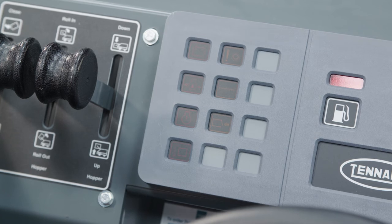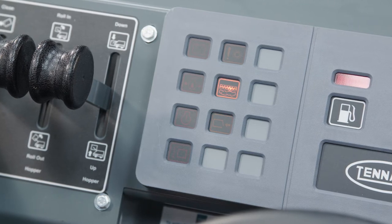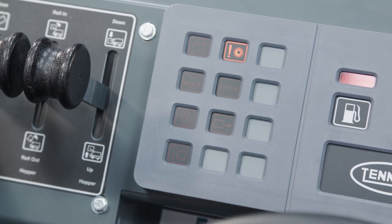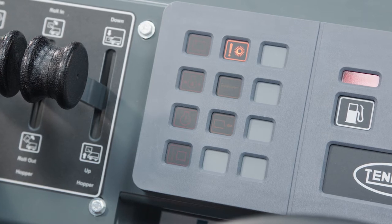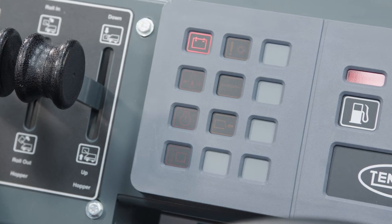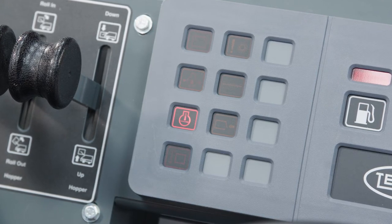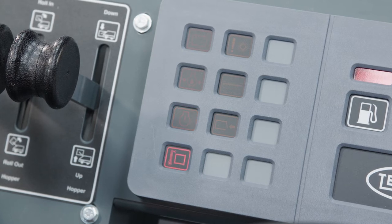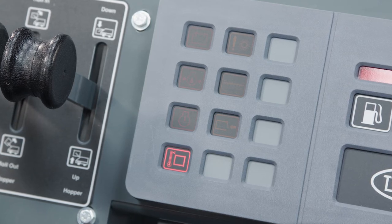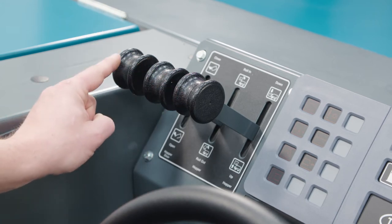Here are the machine's indicator and warning lights. This is the hopper door light, which will come on when the hopper door is open. Above that is a clogged filter indicator; if this comes on, you should shake the filter. This is the main brush shutdown light, which will illuminate if there is excessive down pressure on the main brush or if there is a problem with the main brush hydraulic circuit. The battery indicator light will come on if the voltage of the battery is below 10 volts. The oil pressure light indicates low engine oil pressure. The water temperature light comes on if the engine coolant temperature is too hot, and the hopper temperature light comes on when there is excessive heat in the hopper; the vacuum fan will automatically turn off if this light comes on. To the left of the instrument panel is the hopper lift lever, the hopper rollout lever, and the hopper door lever.